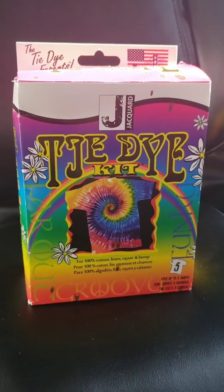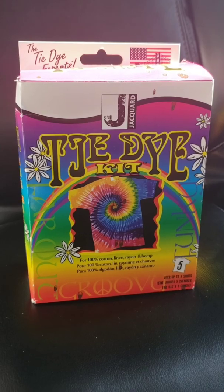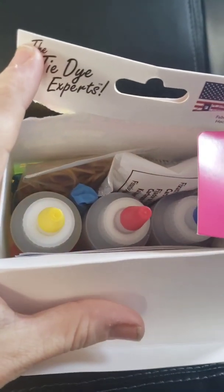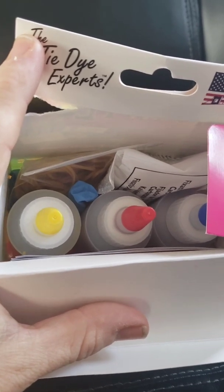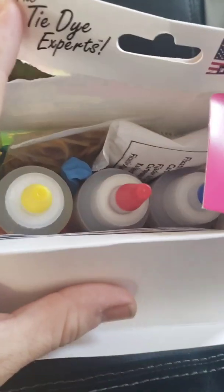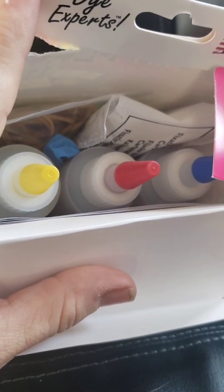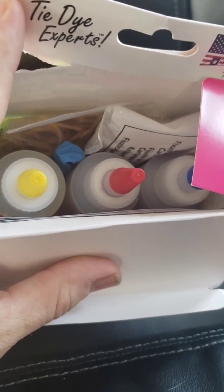This is the kit I'm using today. The brand is Jacquard - it's a tie-dye kit that comes with some cool stuff. It comes with soda ash, which you use to pre-soak the shirts so the color absorbs better. It also has gloves, rubber bands for your various designs, and three different colors that all combine pretty well to get good purples and greens.